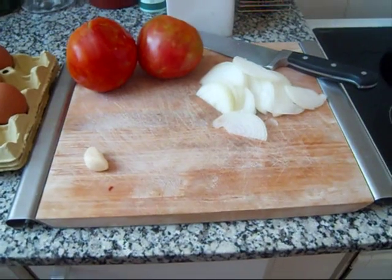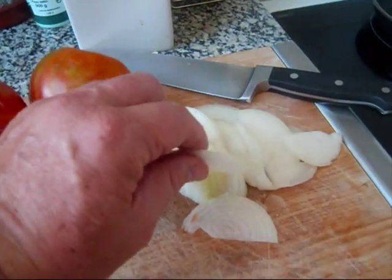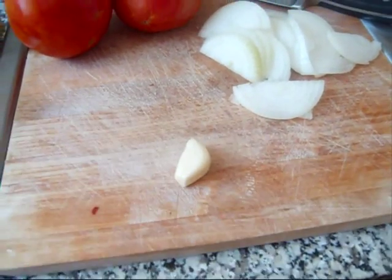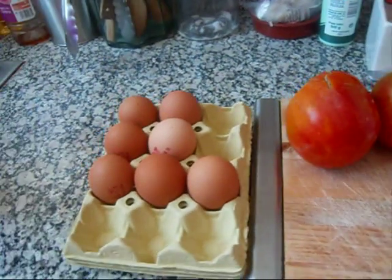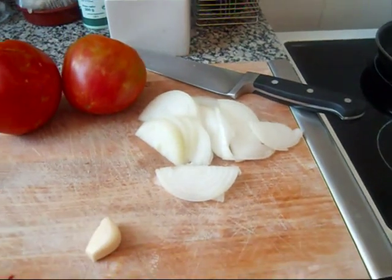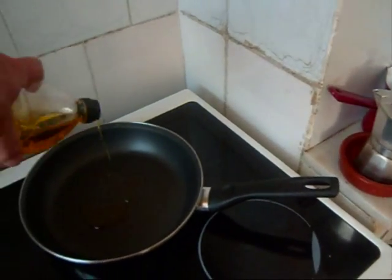The ingredients for a tortilla de tomates: a little bit of onion, which I've cut very thinly, a whole garlic clove which I'll take out — I'm just going to flavor the oil with that and then remove it — tomato, eggs, and just salt for seasoning. Just salt, nothing else.